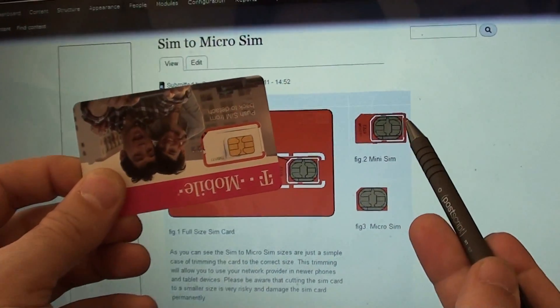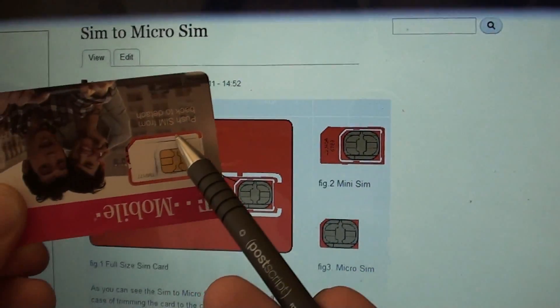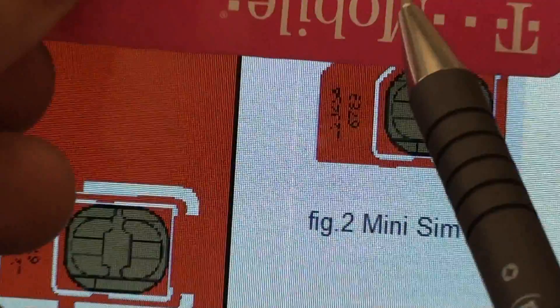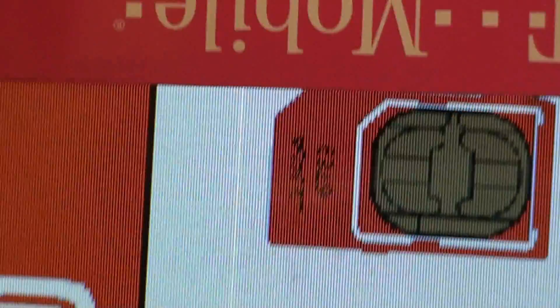You can see there's about a one millimetre gap around the edges, so I've just penned that one millimetre gap around there. Here there is about one centimetre, and I have penned that in there as well.